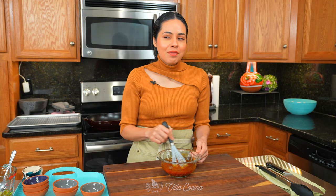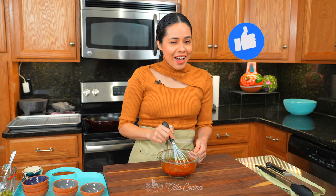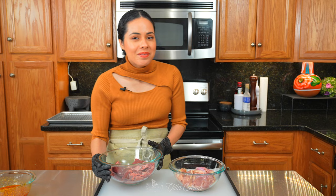Mix until well combined. Remove about three tablespoons of the marinade and set it aside — we'll use that for the veggies later.